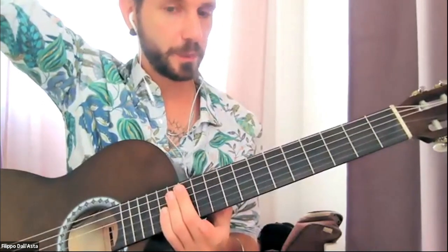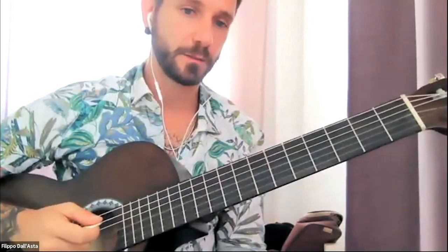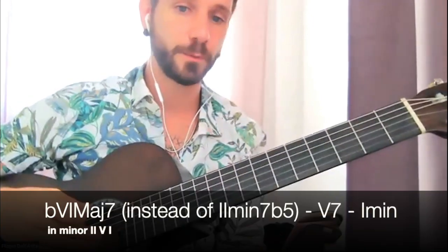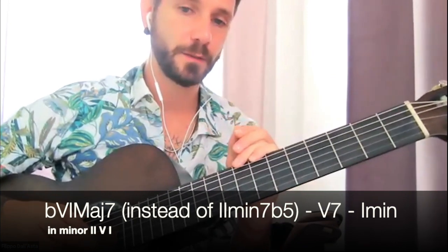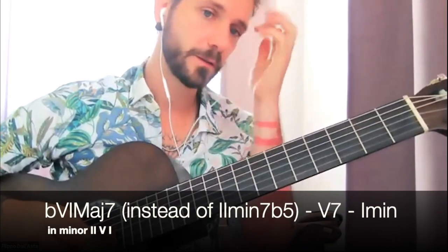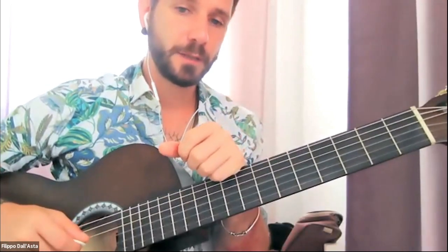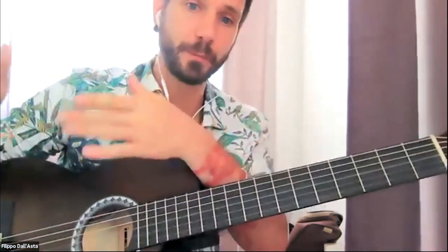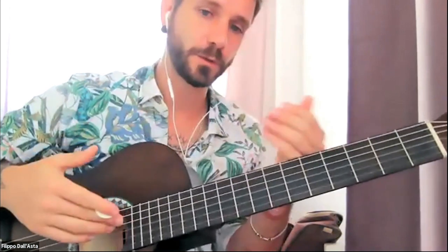This reharmonization is something you can do with any tune — if you're playing a solo piece, or with a band. When you see a 2-5-1, or even just a 5-1, add that flat 6-maj7 instead of the 2. It sounds complicated, but it's actually very easy: you just go half a step above the dominant chord, play that as a major 7, then play your dominant chord, and then the 1.